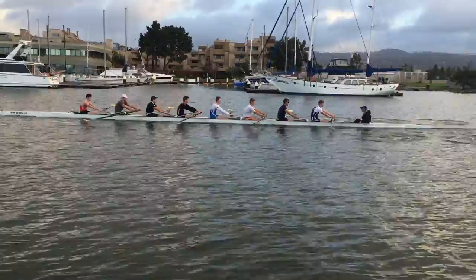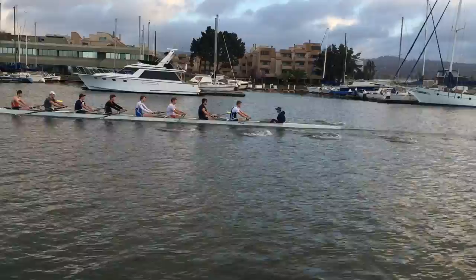Good, yeah, that's it. Good. Okay, that's it — and then arms away. Push the knees all the way down.